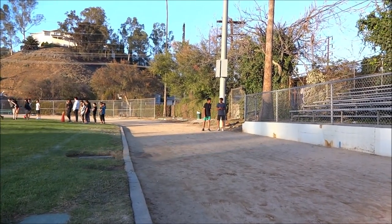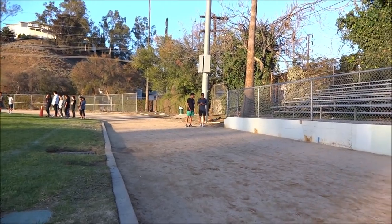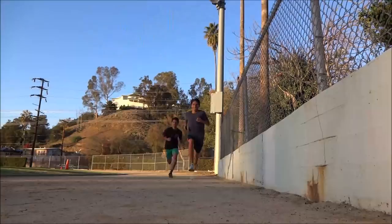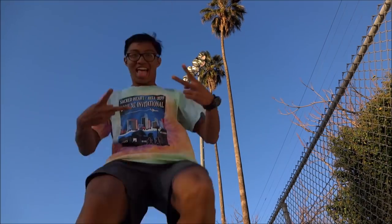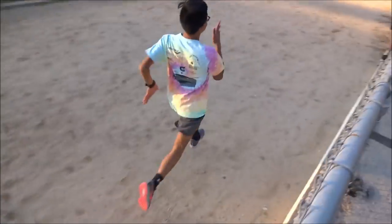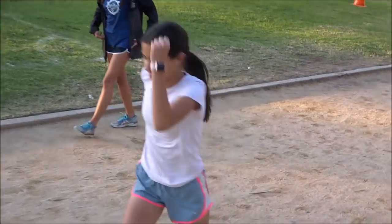There we have the Juarez twins — the most beautiful stride in all of Eagle Rock. Just look at them speak to each other.